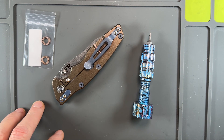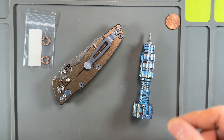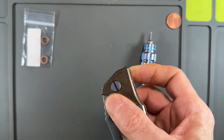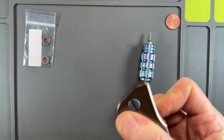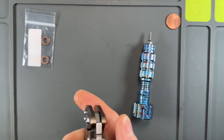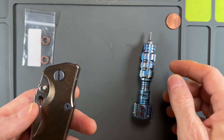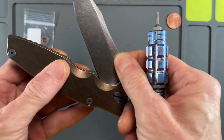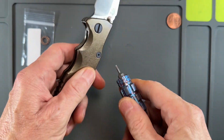Today's video is going to be hopefully quick. I've taken this Hinderer apart a lot and we are going to take this Eclipse — it is a three-and-a-half inch Eclipse — perfectly tuned, perfectly drop-shut. We're going to see what bearings are in there and we might switch them out with Skiffs. I've switched several of my Hinderers to Skiffs.